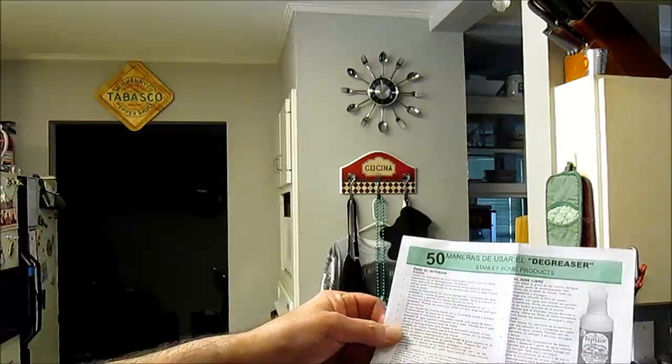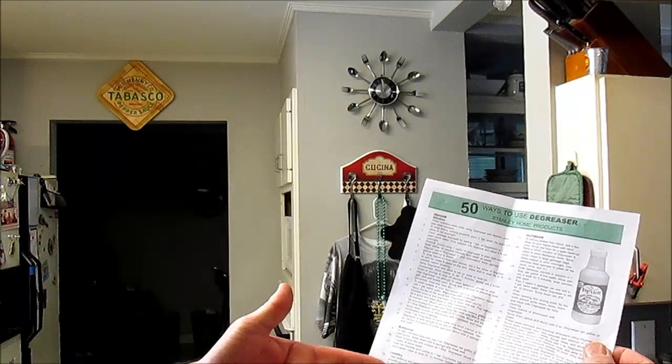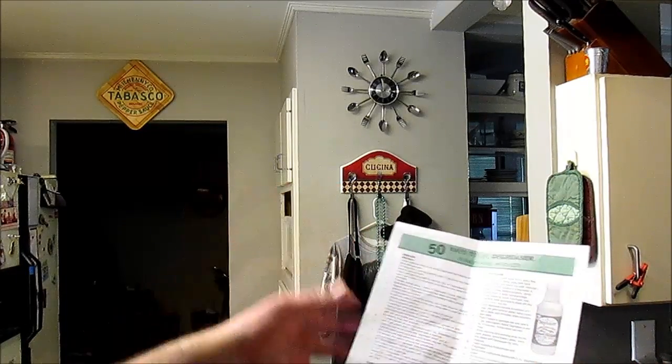Her cell number is area code 919-343-9321. You can order direct from her. If you're outside the United States you can go online to stanleyhomeproducts.com — please mention Miss Debbie's rep number so she'll get credit. The Fuller Brush Company's website is shoponline.com. She sent me a little flyer written in Spanish and English with 50 ways to use this product — kitchen, bedroom, bathroom, laundry, miscellaneous uses, toys, and it'll even clear your drain line out.